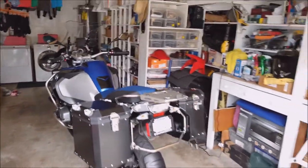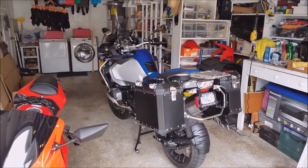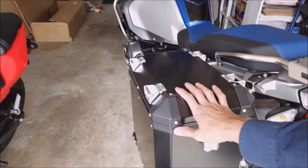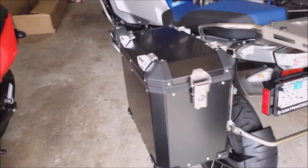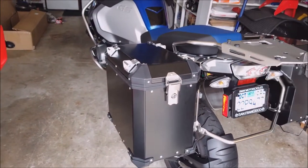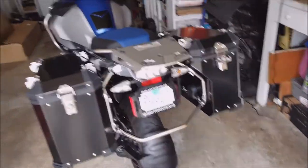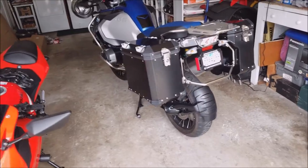It kind of looks better without the top case overall. They come in silver, but I wanted to match some accents of the bike which are black, so I chose the black one.